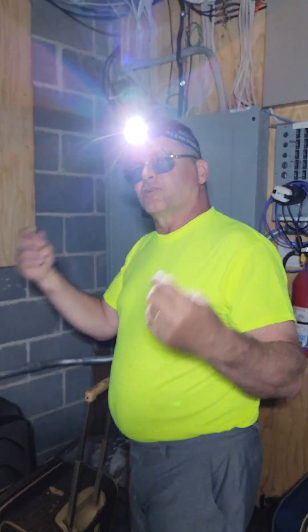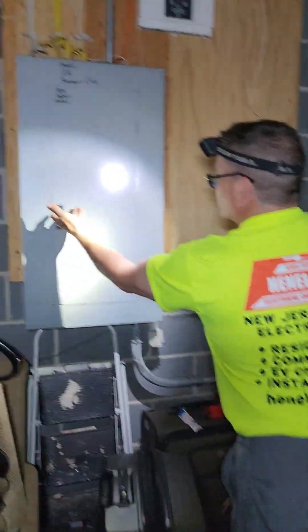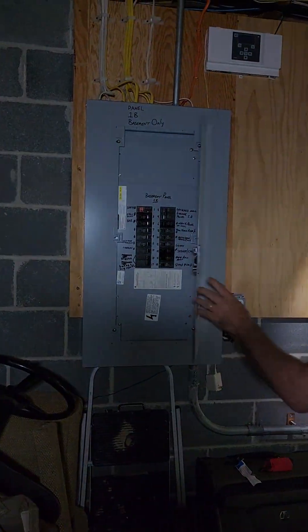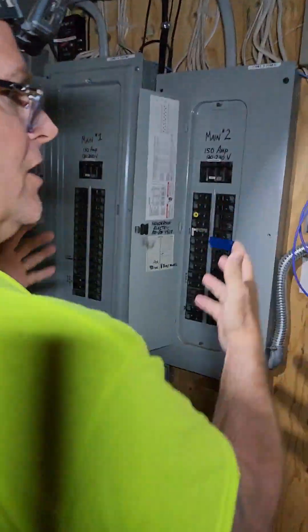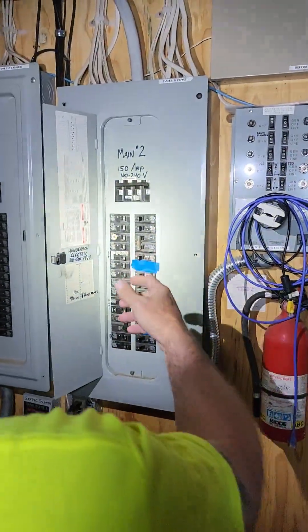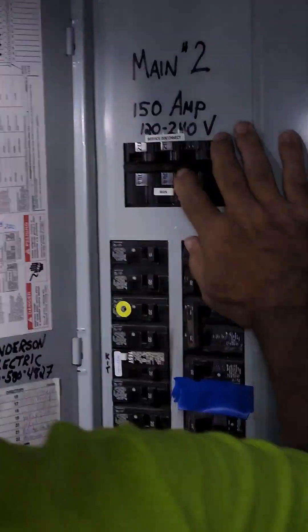I'm in my main electrical that comes into my house. I want to make sure that I isolate myself off the grid. These are my two main panels — I have 320 amps service coming in: a 150 amp and another 150. I'm going to isolate off the grid.